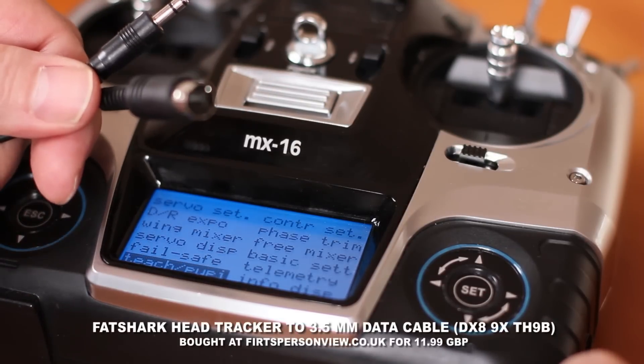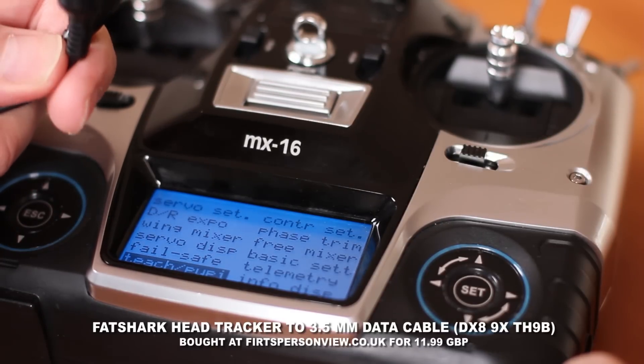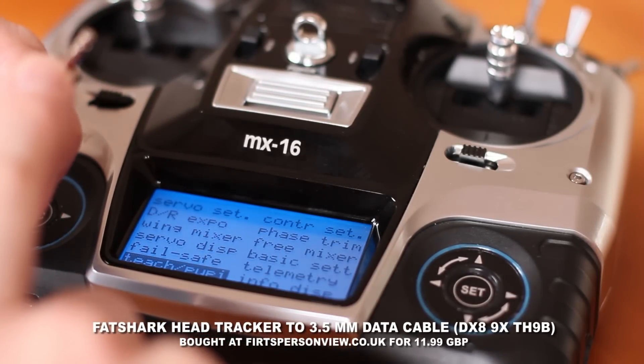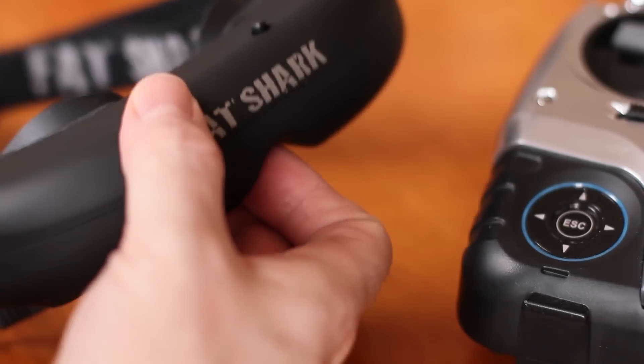You need your extra cable. Mine is from my Vetshark — it's from a head tracker to 3.5mm data. This goes in your Vetshark, and this to your MX16 cable. The transmitter is fine — switch off the Vetshark.